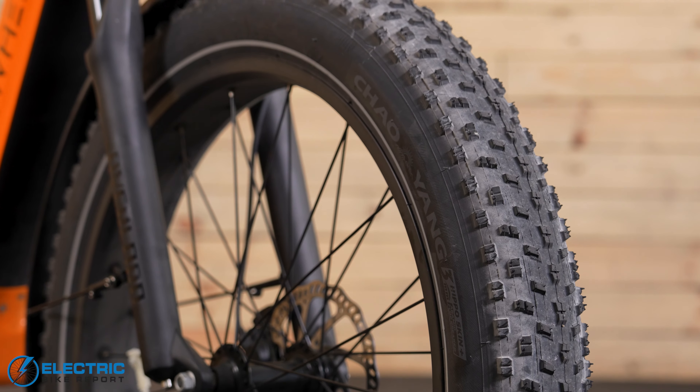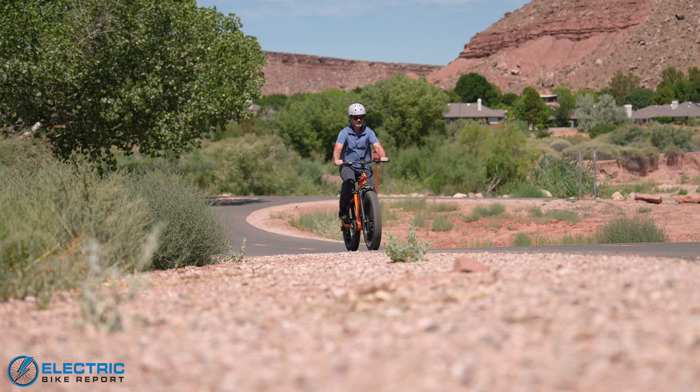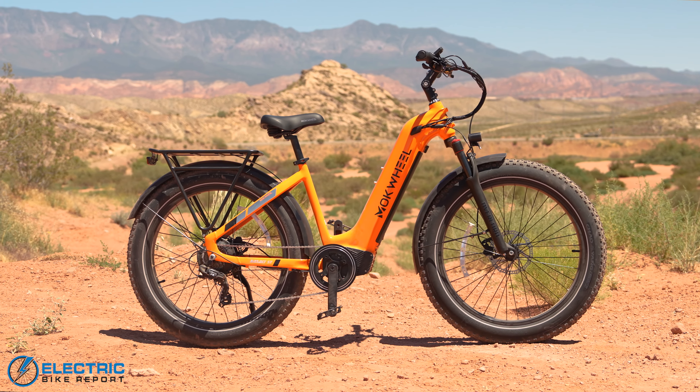Looking at the fat tires on this bike, it's easy to associate it with off-roading. A lot of people buy fat tire e-bikes with that in mind, even though probably they're only going to ride it on pavement for the most part. But Mokwheel upped the off-road ante with this bike with some really good features.